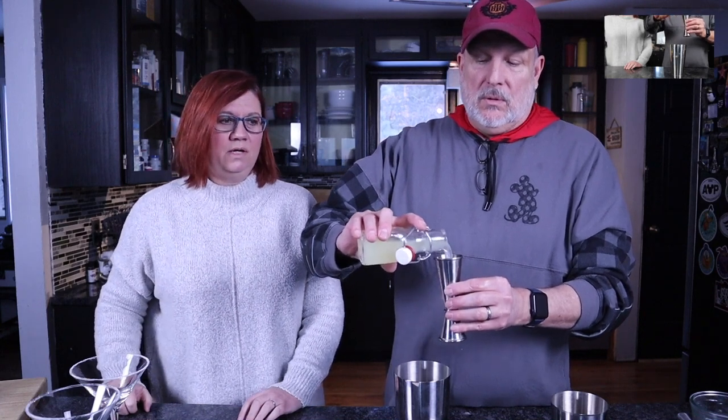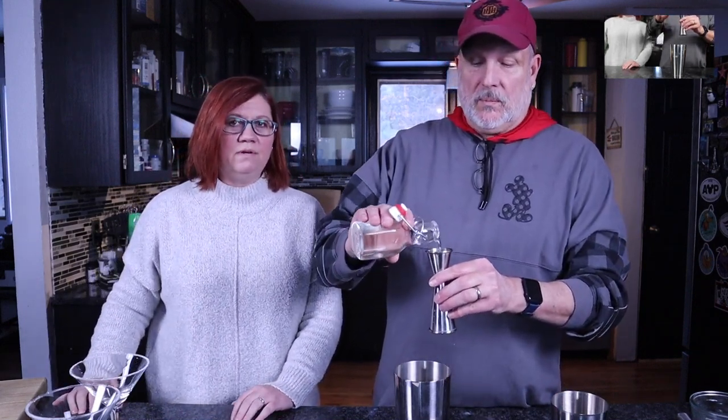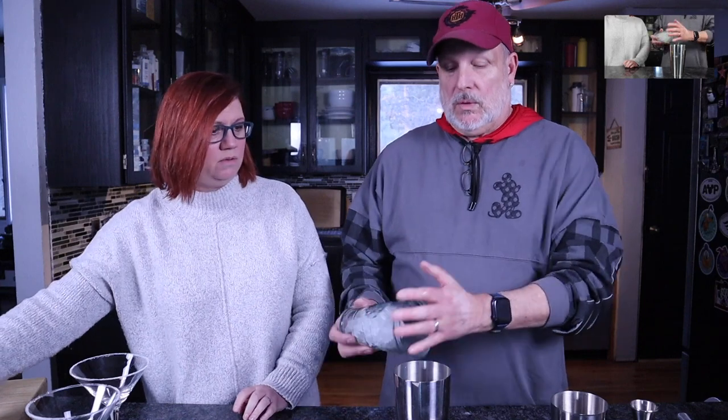Then we need some fresh squeezed lemon juice — I happened to squeeze this yesterday. We need two ounces of fresh squeezed lemon juice. And then we have simple syrup — we're gonna need one ounce of simple syrup, just to give it a little bit of sweetness. This is just regular old simple syrup, nothing special — equal parts sugar and water, melt it together.